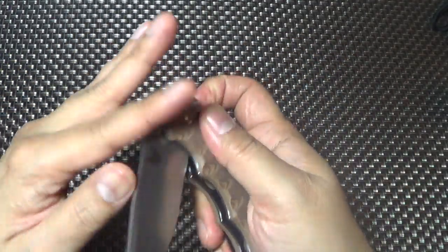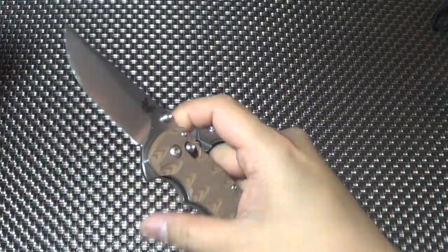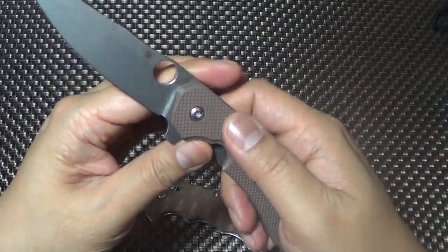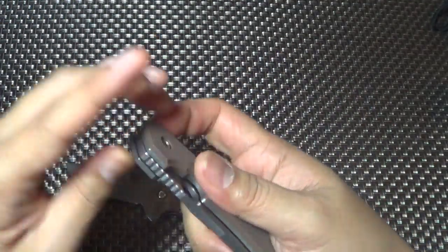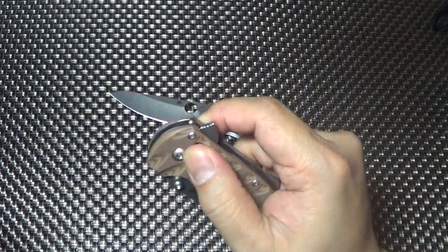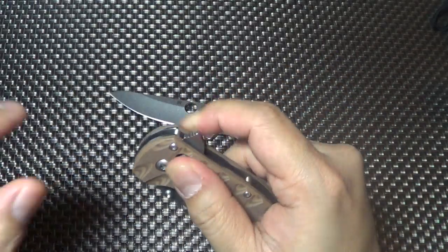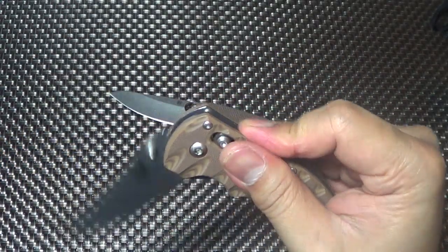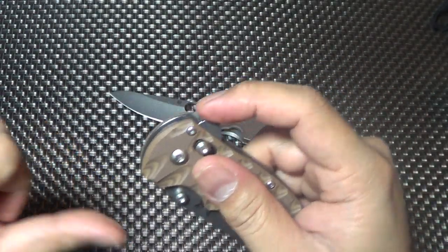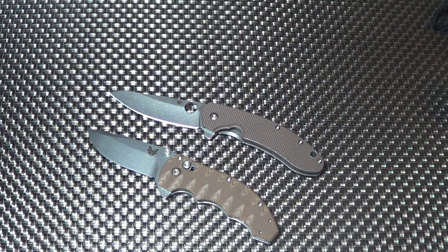I'm really digging this, I'm getting into it. I've really grown to like this Southern too - I've grown to appreciate it, especially in comparison with a flipper like this. Getting better with it - a little push, no wrist flick. Alright folks, that's it. Hope you have a good day. I'll talk to you soon. Peace.